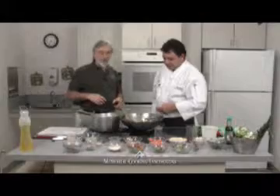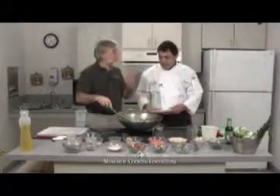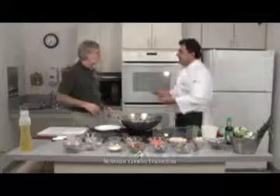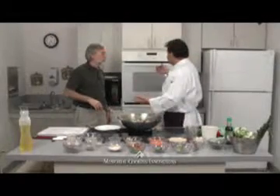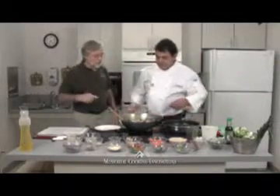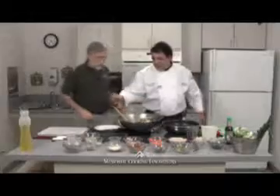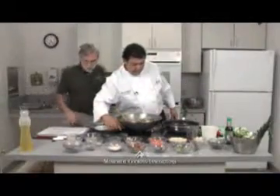We do that diabetic cooking class the third Thursday of every month right here at Memorial. It's a $5 nominal charge, but that includes your lunch, and you get to smell the flavors, go over techniques, and ask any questions about food or diets. Call and make a reservation at 639-7585.